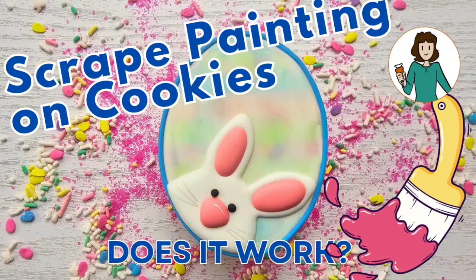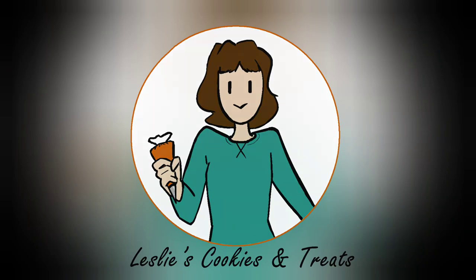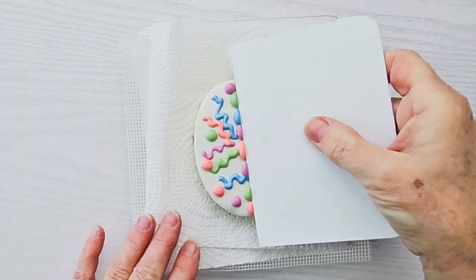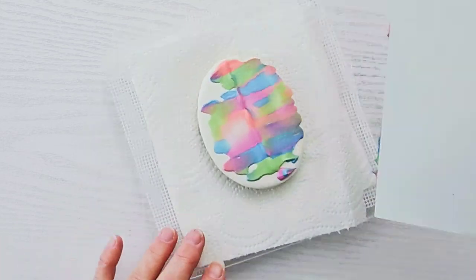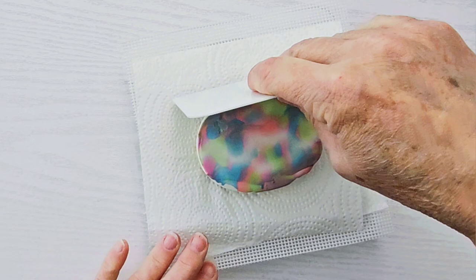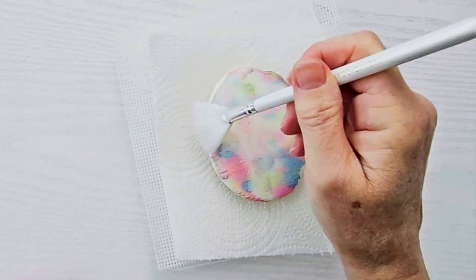Hey there, it's Leslie at Leslie's Cookies and Treats, and today I'm going to try scrape painting on cookies. Let's see if it'll work. So I'm making egg cookies for Easter, and I had covered this one with white royal icing and let it dry completely, and then I just put random squiggles of icing on the cookie, and I went to scrape it off using a pretty stiff scraper.